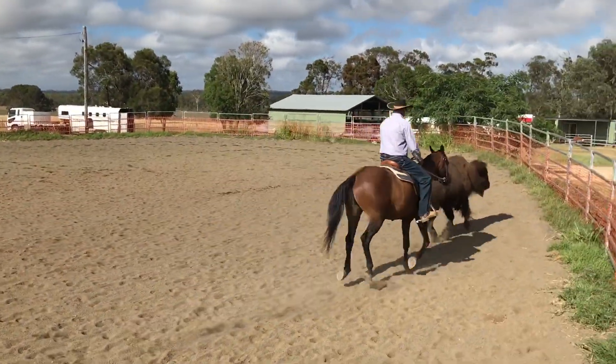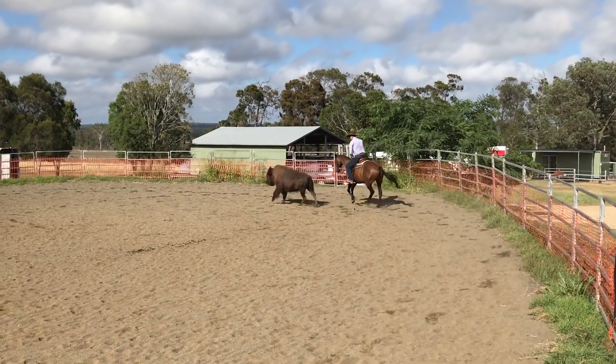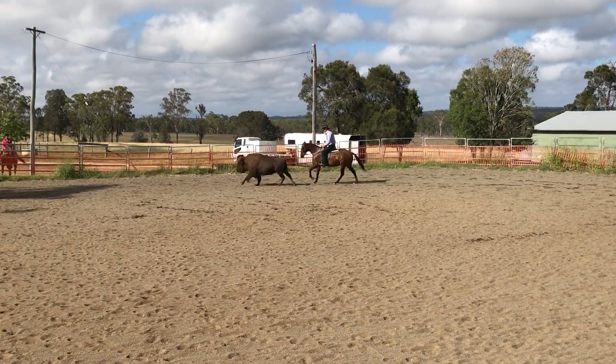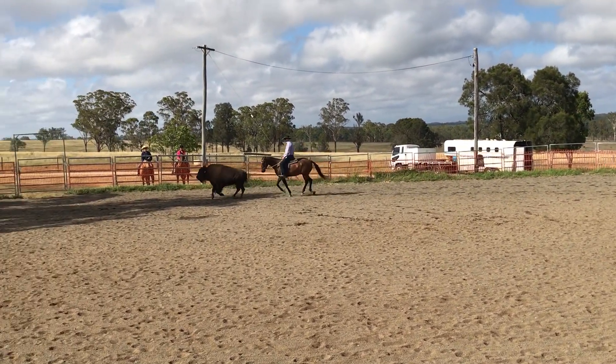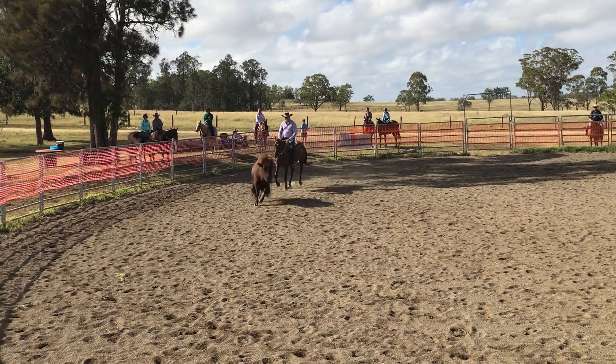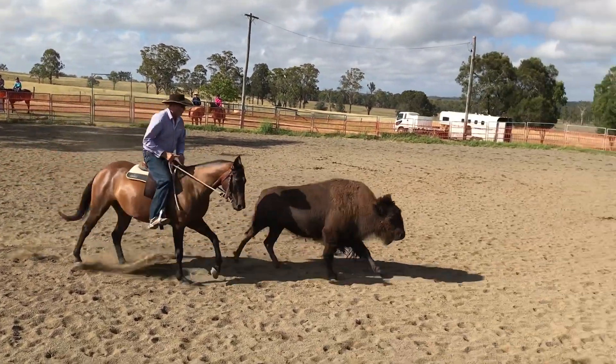Step out — head's on hip. Then I'm going to complete my circle. Back to the inside hip and drive. So some of these bison, it's only a matter of a meter from inside hip to outside hip. Some of them have got more.